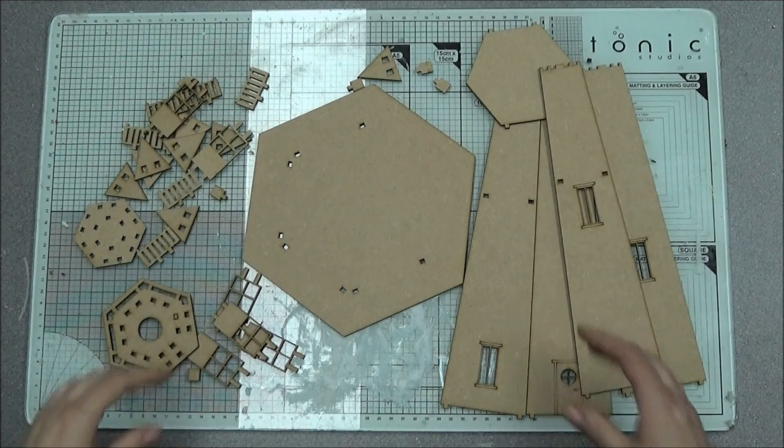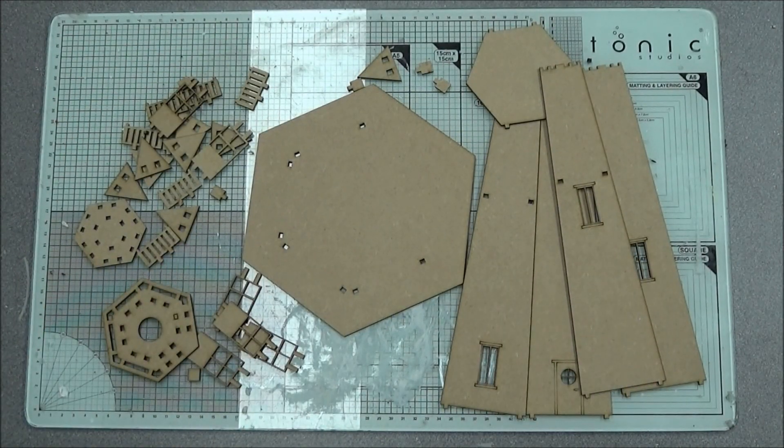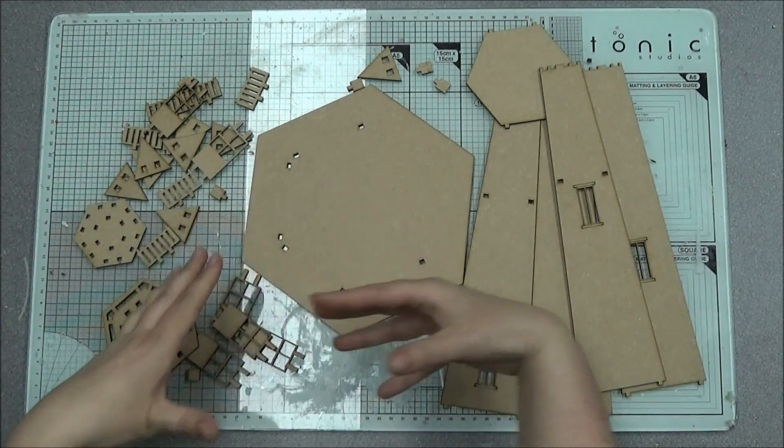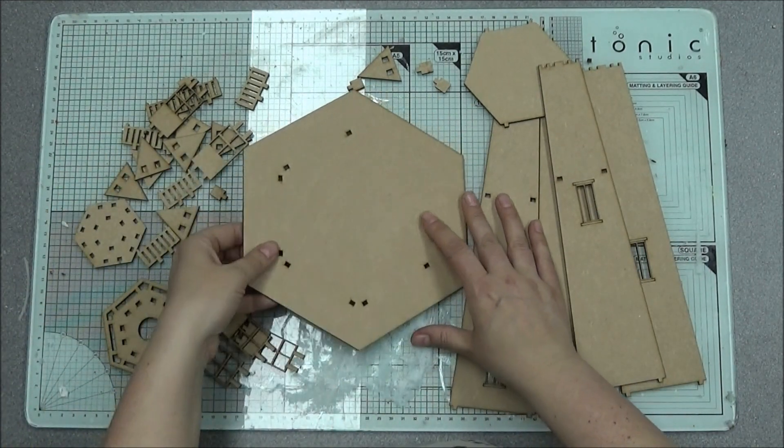This is a quick video on how to put together the 3D lighthouse. It's got some sides and the back parts open, so if you want to fill it with lights or fill it with stuff, you can.